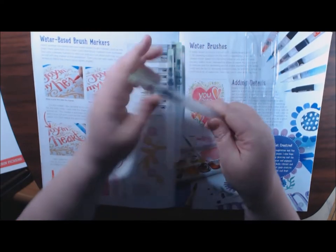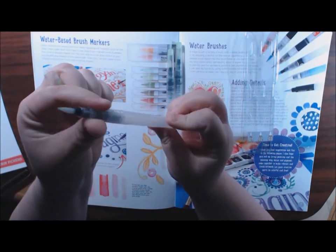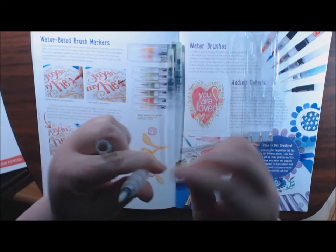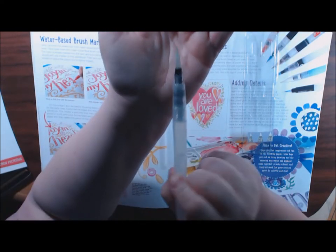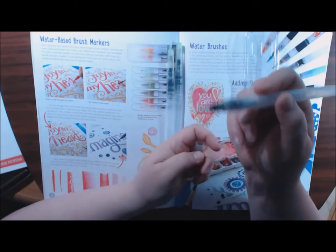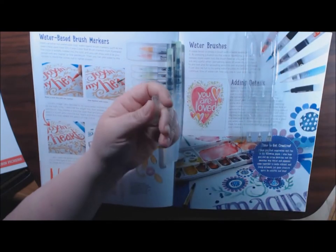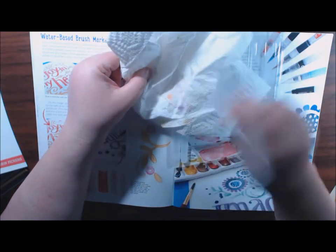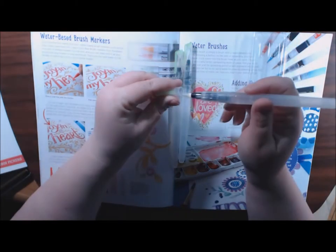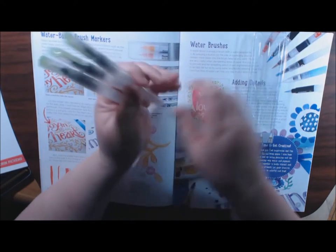These are amazing. You just open up the cap, unscrew it, and put your water in the little container. I've used every color you can imagine on these things and they clean so well. No matter what color it is, you just squeeze a little bit out and wipe it a couple times and it's clean. They're the best watercolor brushes I have found so far.